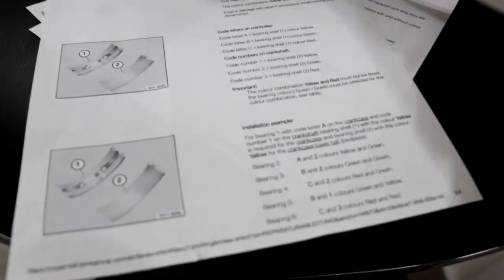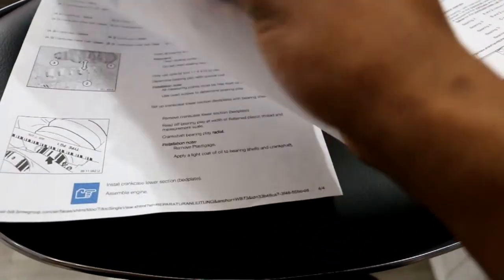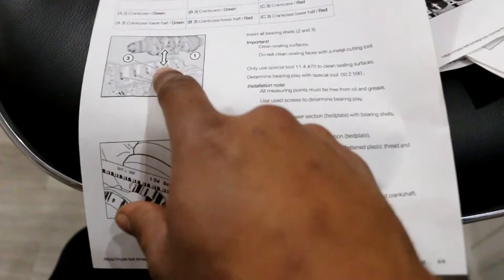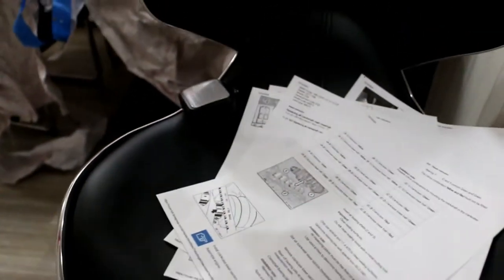The spec sheet shows you the different halves of the bearing shells — one has a groove, one is flat — and where to find the letters. There's a classification chart: A1 crankcase upper half is yellow, A1 lower half is yellow. Based on the numbers and letters it gives you a combination of bearing colors. You have to note that the fourth journal on the upper portion has a thrust bearing, and position number seven is also a special bearing.